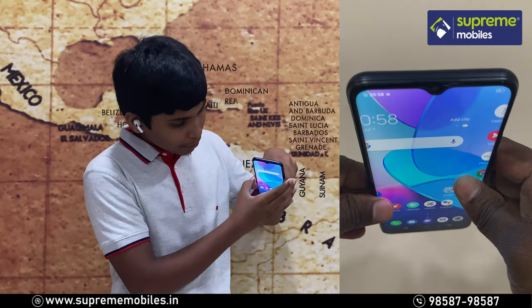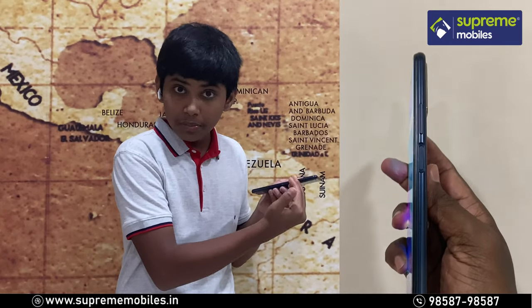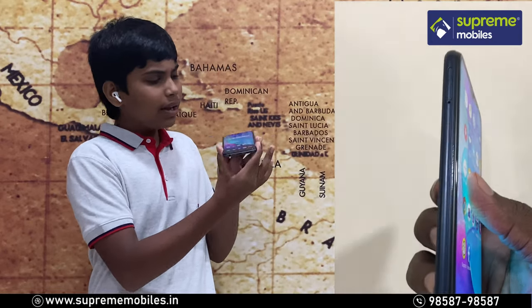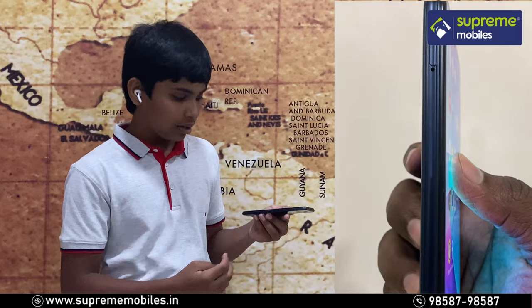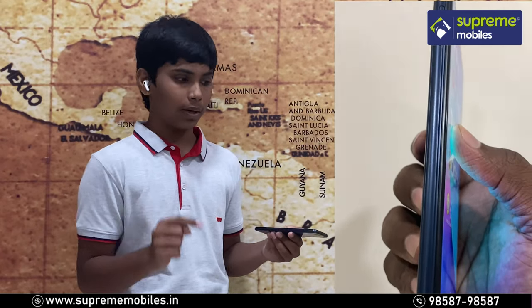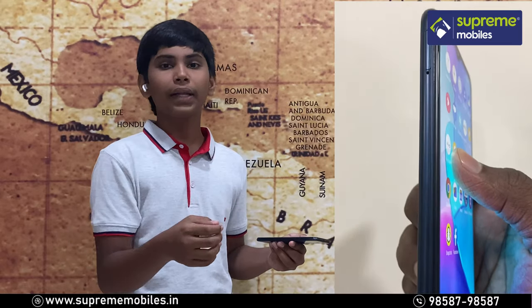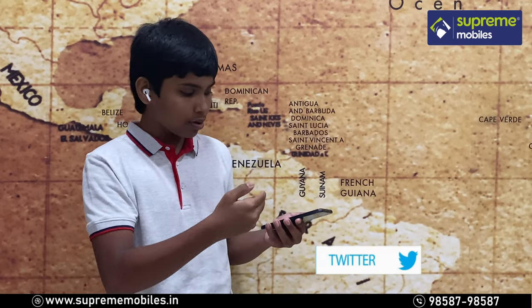If we move to the top, there is nothing there. On the right side, we have volume keys and a power button. On the left side, we have a SIM slot — a triple slot supporting dual SIM with dual 4G, and a micro SD card slot for expandable storage.